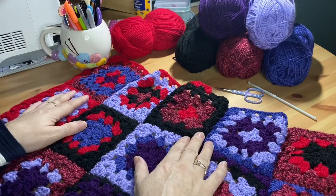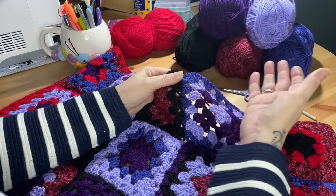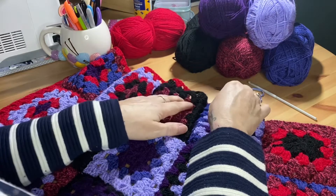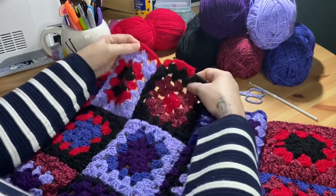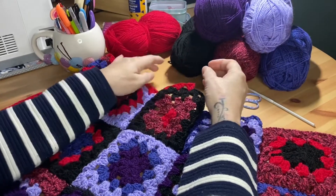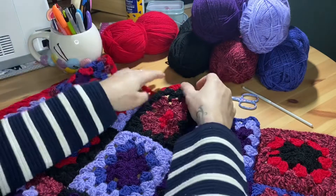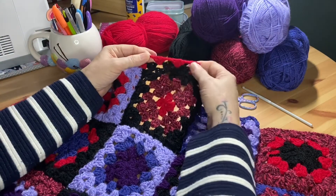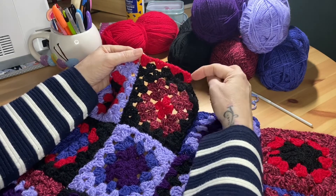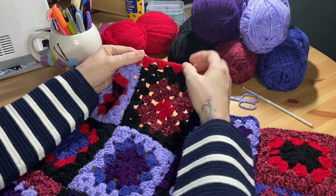Here we are with our finished blanket of 20 squares, all crocheted together — which is what we did in the last episode, and the link for that is in the description below. I've already prepared a little bit of the border to show you what it will look like when you do it, because I think it's easier to learn something when you can see the finished result first. Here it is — I just started anywhere; it doesn't matter where you start, and you're literally doing those same three treble crochets with a chain stitch in between, all the way along.